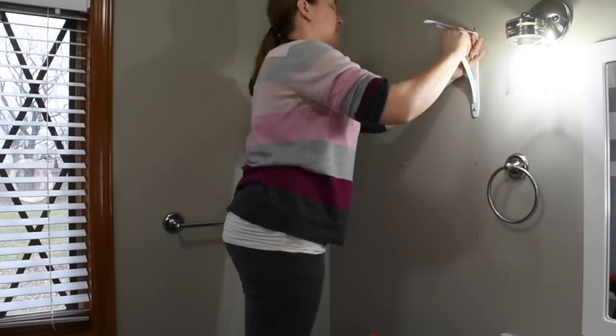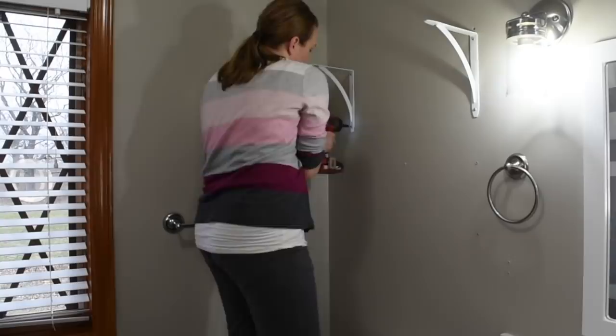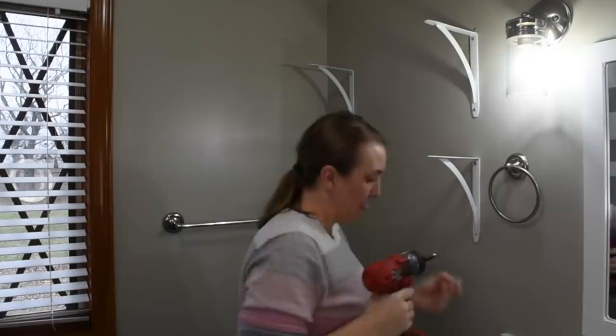So the next thing that I'm going to do is put my shelving back up. I knew I wanted my shelving to be exactly how I had it beforehand. So I really just painted over the holes and just pre-drilled, or re-put the brackets back up in the same place. So nice and simple task here.